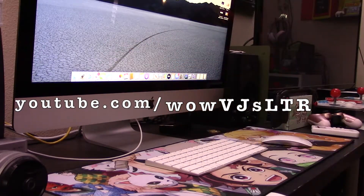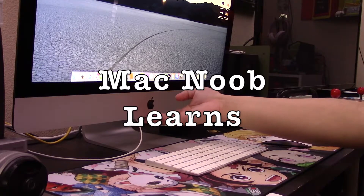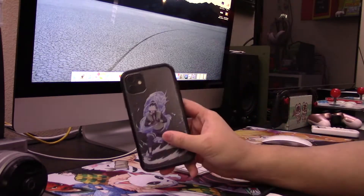Hi there, welcome to my channel. This is the second edition of Mac Noob Learns. It's been roughly around a month since I bought the newest 27-inch iMac, the mid-2020 model that came out on August 4th.